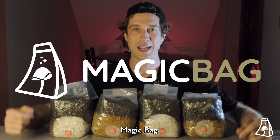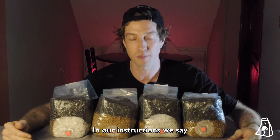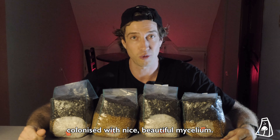Hey guys, Kim here from Magic Bag. I have four Magic Bags in front of me and they're all ready to be mixed. In our instructions, we say to mix your Magic Bag when 30% of the grain portion of the bag is colonized with nice, beautiful mycelium.